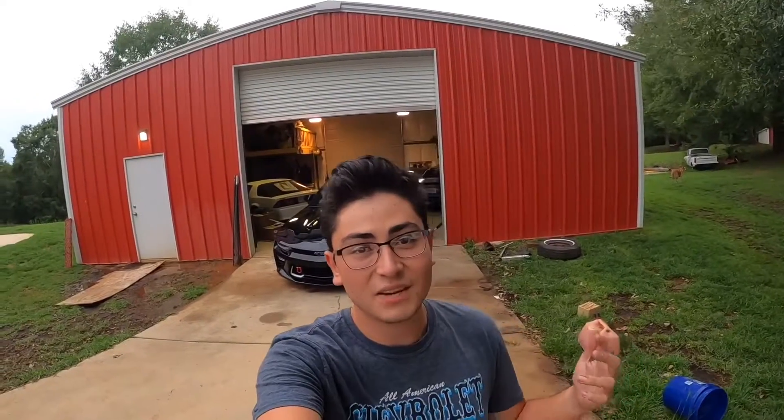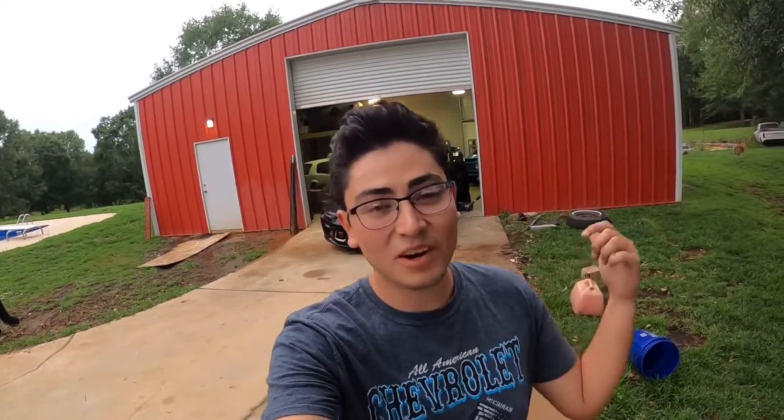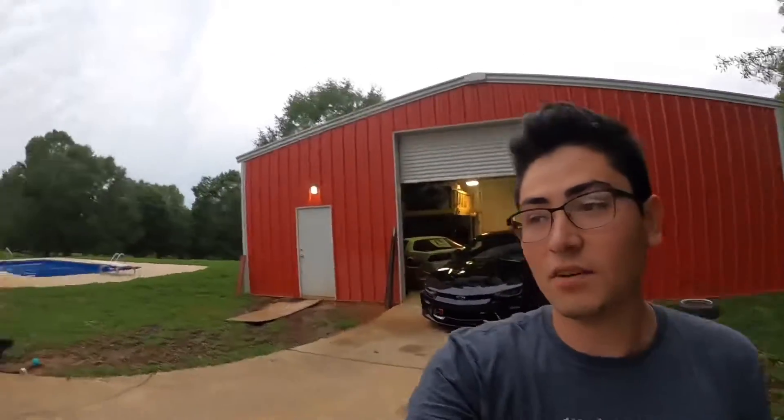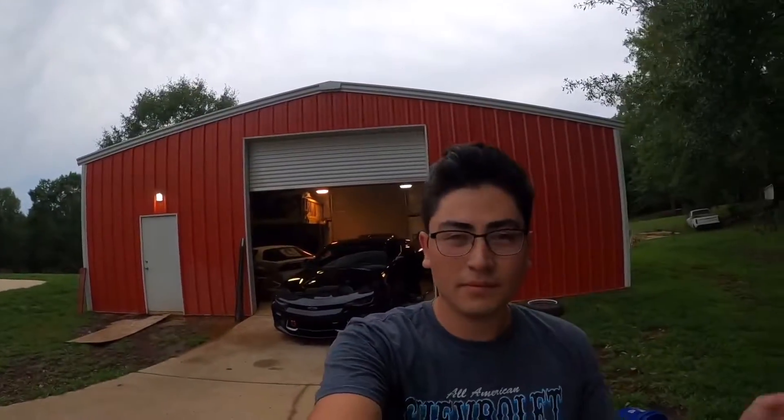What's going on guys, welcome back to the channel. Today we got an install video with some Borla ATAKs for the Camaro SS. I've been wanting this exhaust for the longest time — they're just the axle-backs right now, I might be getting the full system later on. But I came across a heck of a deal from my friend with the yellow Camaro — he bought some recently and wasn't able to put them on his car, gave me one heck of a deal. We got the Camaro up on the ramps, we're about to get the install started.